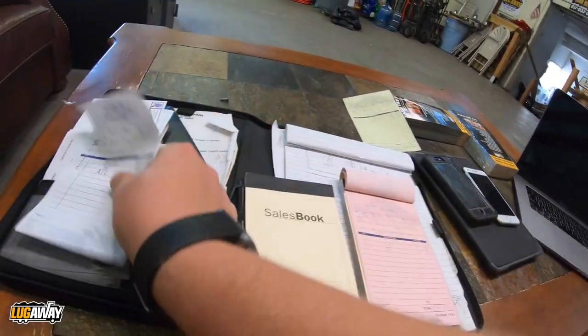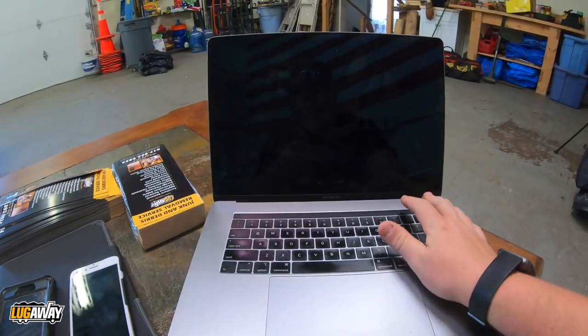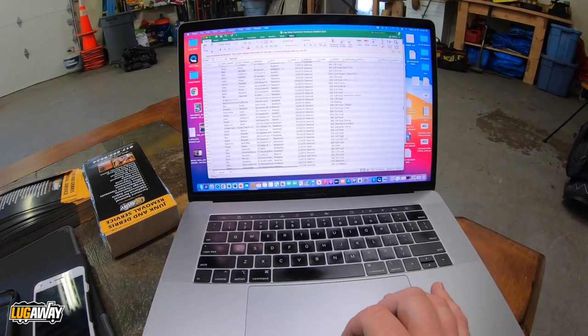So what happens with all this is you go over to your computer — mine has been soaked a couple times, glad it still works — and input everything into an Excel spreadsheet. In that spreadsheet I have the customer's first name, last name, address of the job, date of the job, what we took, the cost of the job, the ad source, and their email. You want to get the ad source so you know where your jobs are coming from, and the email so you can blast fall deals or spring deals or whatever.